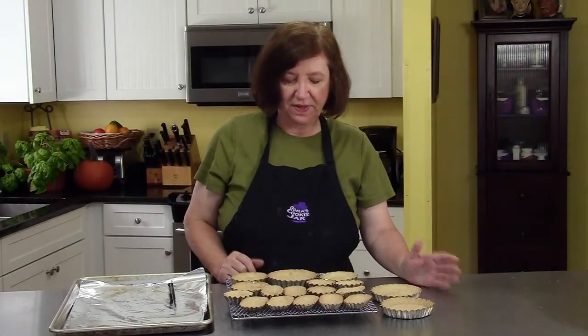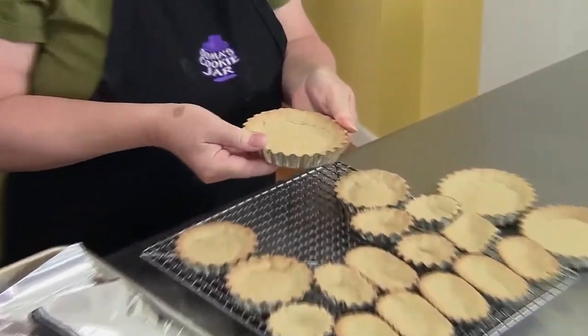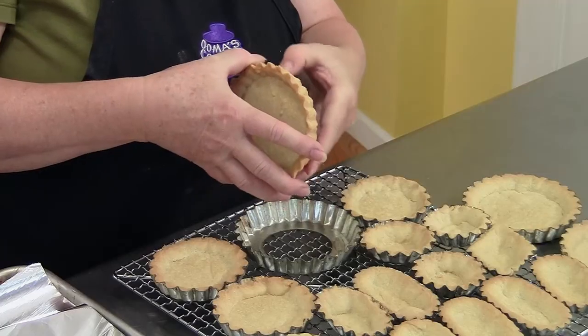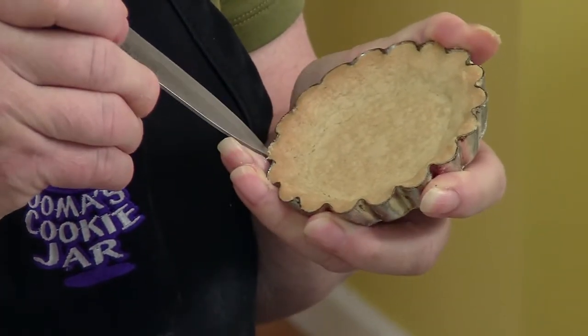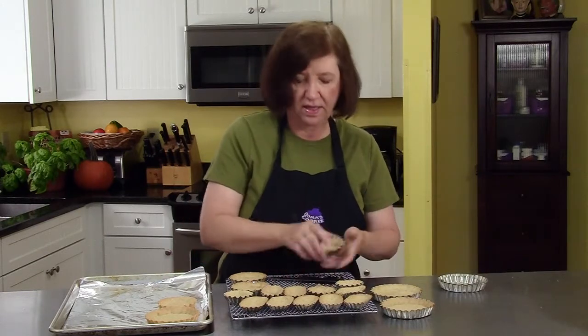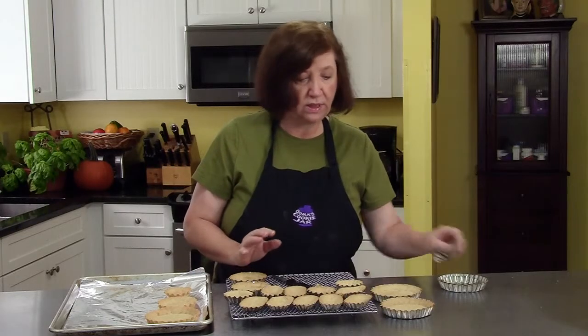Here are our baked tart shells out of the oven, nice and cool so I can handle them. For the ones with a removable bottom, you just take that off and there you go — a baked tart shell. For the ones that don't have a removable bottom, I take a paring knife with a very sharp tip, find one of the little corners, and just lift it up. If they're baked correctly they come out easily. Some we're going to leave in the shell because we're going to bake a lemon filling in them; the others we'll take out because we're going to put a fruit filling in them.